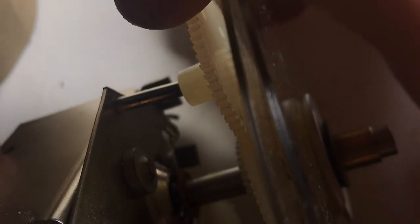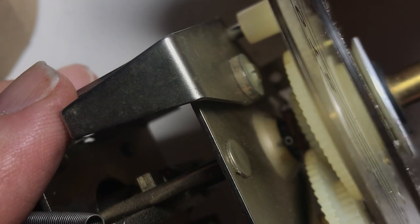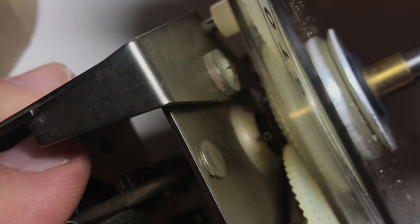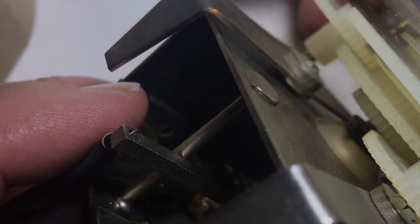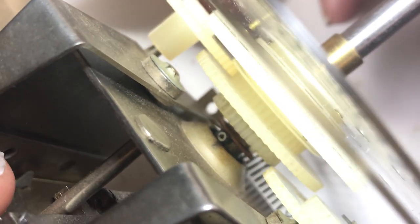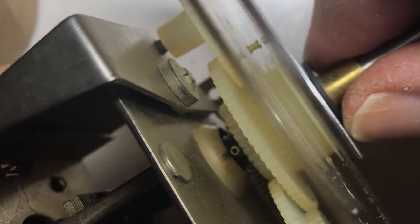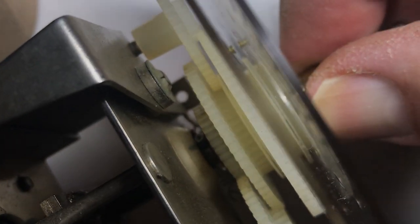Is that lining up? If it isn't, you can wiggle this thing and make it work. It's going on pretty good. Now when it gets toward the bottom, we have to move that gear out for it to mesh, but everything else is meshing. So grab this lever here and move it out and you'll see it'll go in right. See that? Now rotate it until it clicks. Okay, now it's meshed and you can test it out.